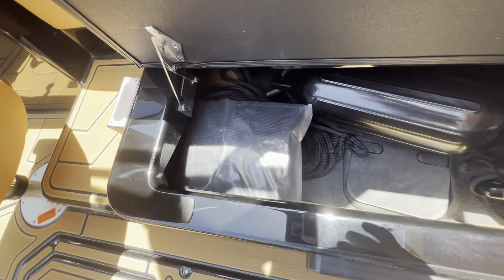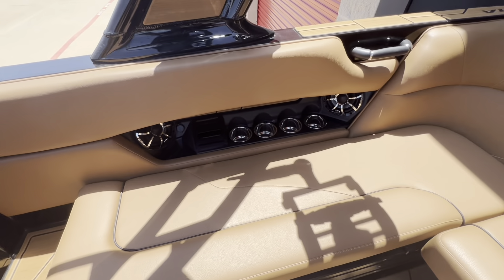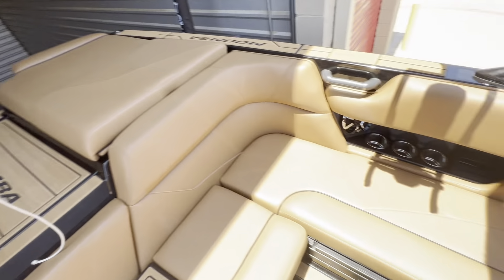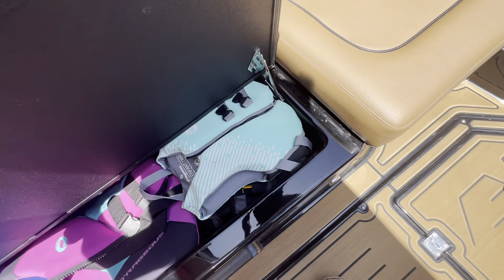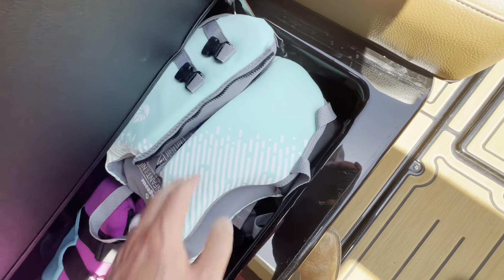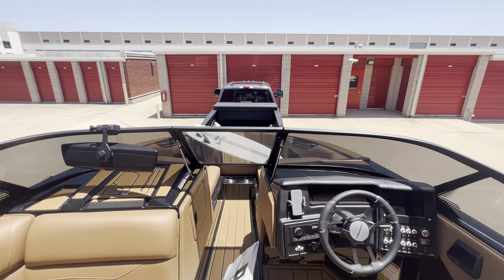You've got fenders. This is a boat shade cover right here — it actually extends throughout the whole boat itself and attaches to those little knobs right there. Here are the upgraded fenders I got — Mission fenders. Way better, way easier to use. That's the boat.